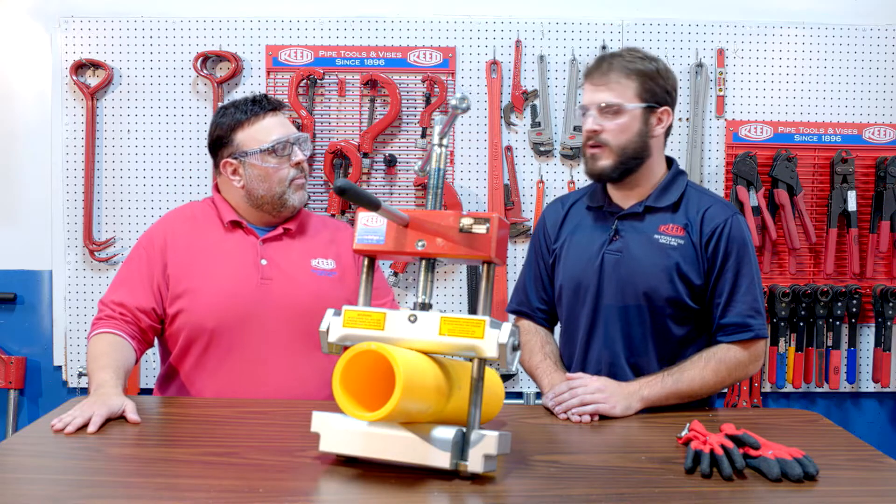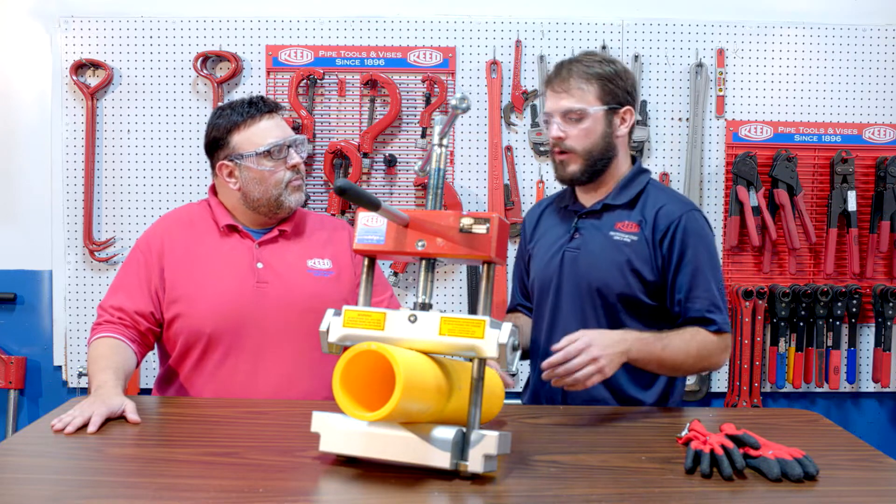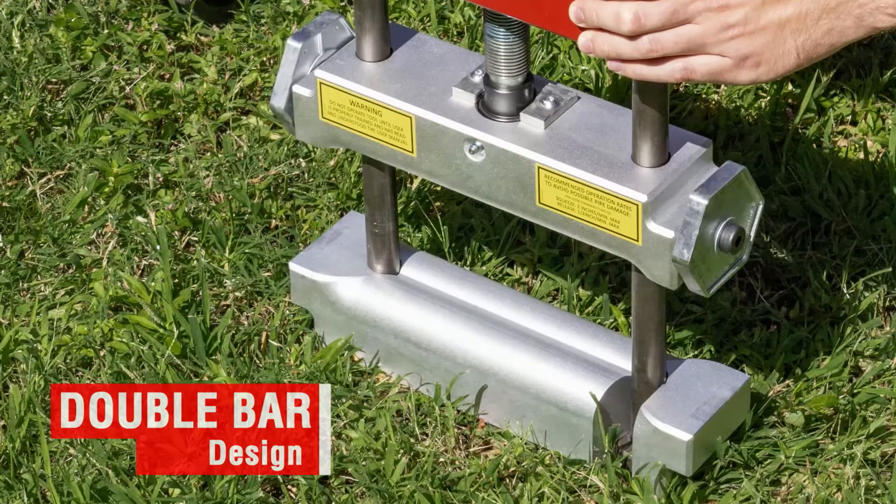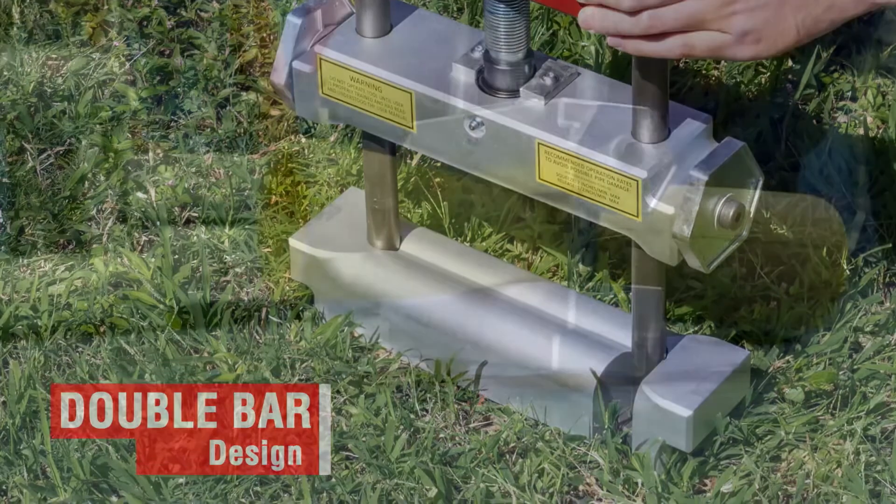What does the DB stand for? Well, the DB stands for double bar. The double bar is right here on the bottom bar and the top bar — it's the part of the bar that's in contact with the pipe. This geometry creates better flow control when the squeeze off is completed.